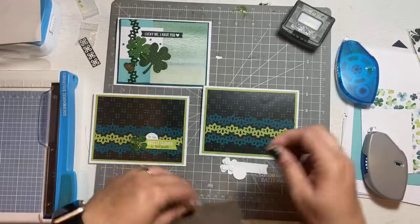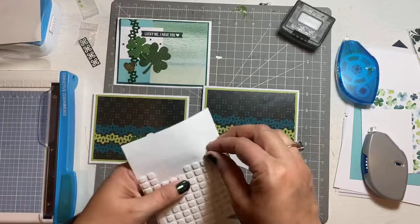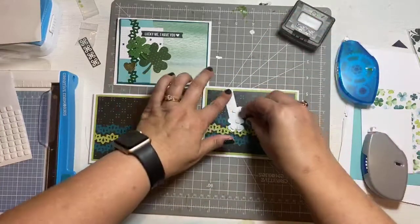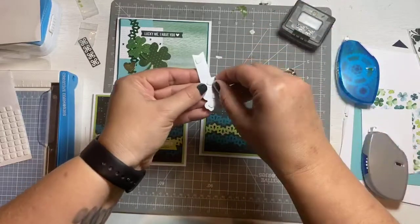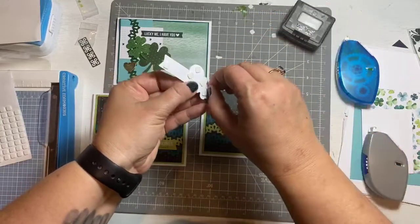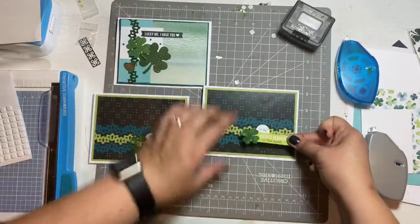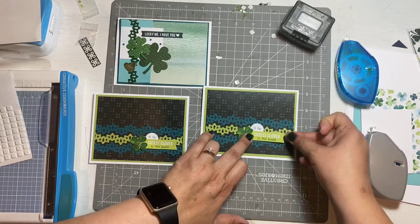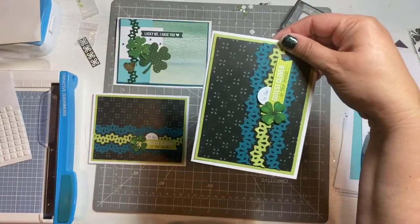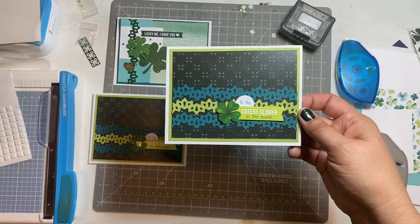'To the Cutest Clover in the Bunch' — I thought that was a cute card. These all have clovers on them, well actually not all — the first pocket one didn't. But none of them are specifically St. Patrick's Day cards, so you can send them to anyone. They're just really fun spring cards. Most people love these colors — I love the blues and greens together. That's one of the reasons I was drawn to this pack. Once you pick the perfect position for your embellishment, that one is done.